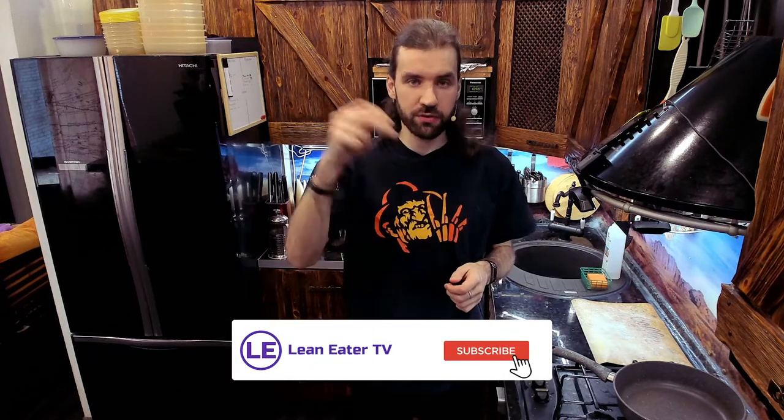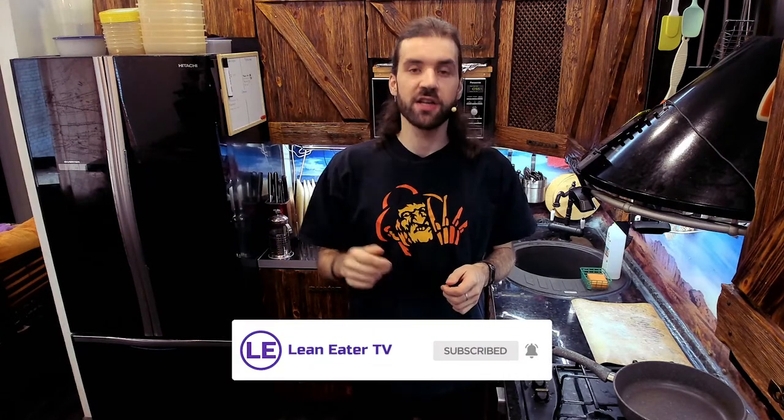Now, before we begin, make sure to subscribe and turn on notifications so that you'll be the first one to know when I release another keto recipe video.